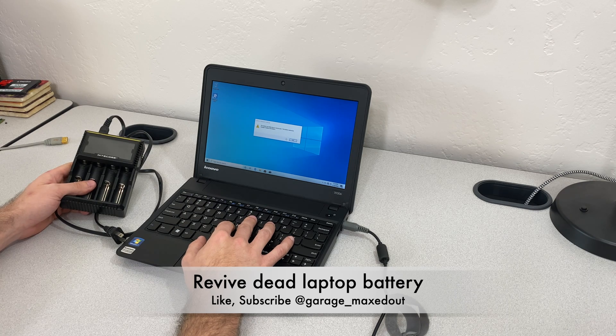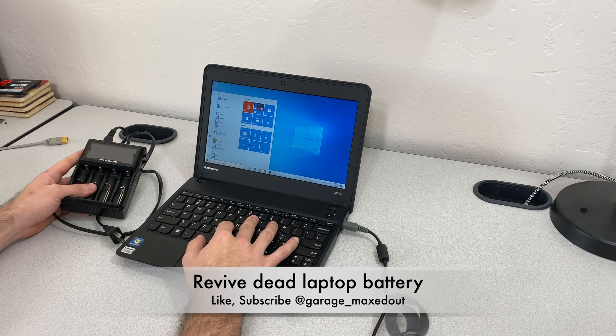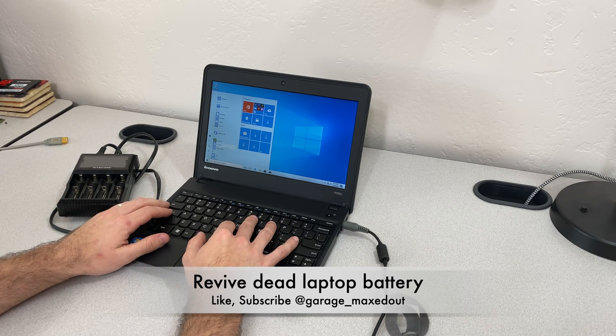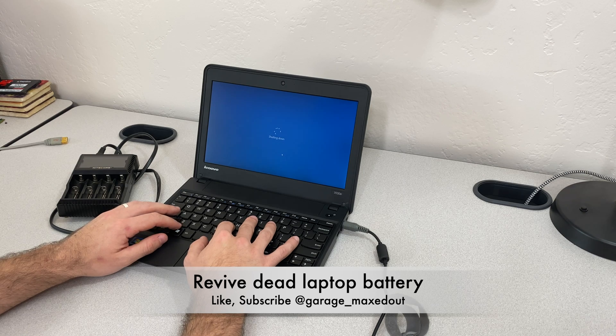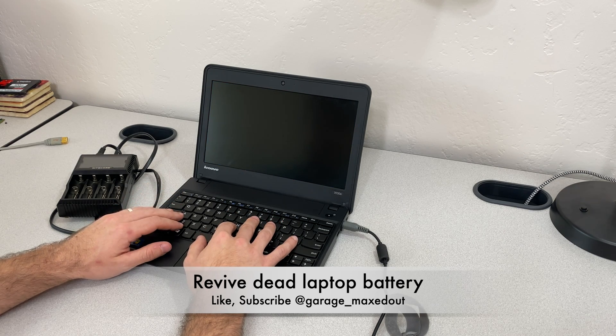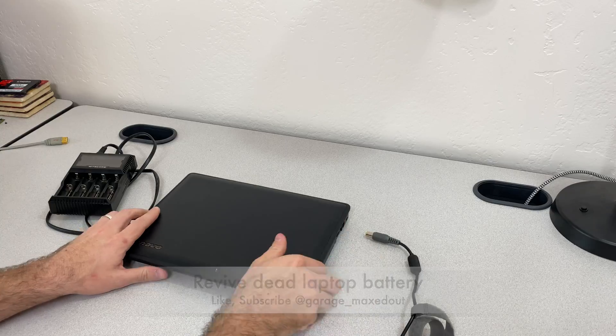First thing we're going to do is shut down the laptop and remove the battery. And as I'm doing this, if you guys like my videos, please like, subscribe, and ring the bell so you get notifications. I'll be posting a bunch of cool stuff — more laptop videos and some car videos as well. So go ahead and subscribe. Let's shut this off and remove the battery.